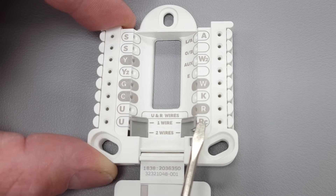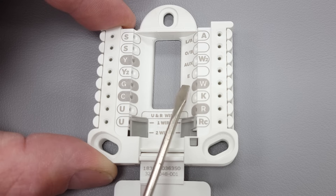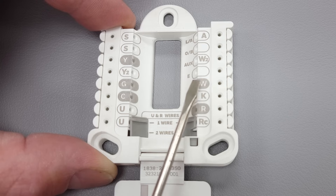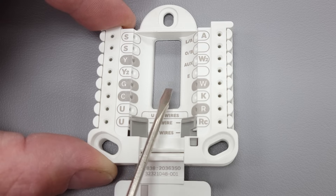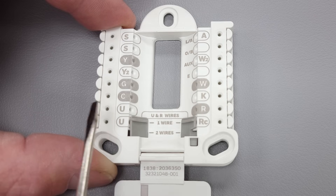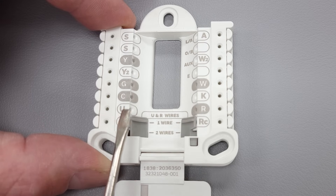Getting back to the gas furnace: R touches W, and that is for your heating mode. On a gas furnace, when you have your temperature set higher than what it is in the building, R is going to touch W. It is NOT going to touch G, because the indoor furnace control board controls when the fan turns on — after the heat exchanger warms up. So it's simply R touching W. If you have a standard gas furnace and air conditioning system, you're just going to use those five terminals.